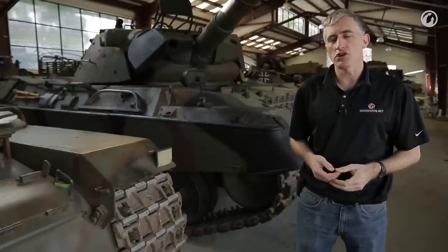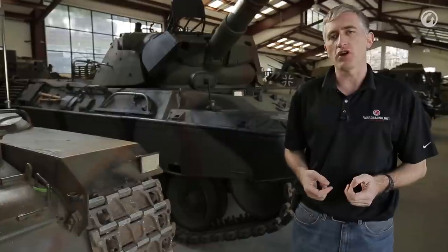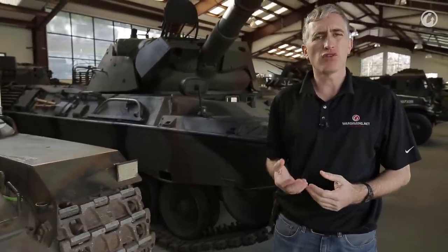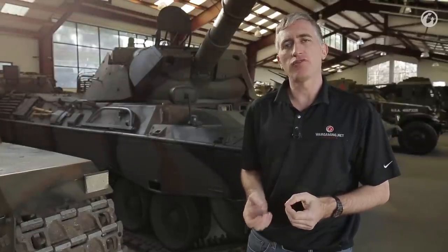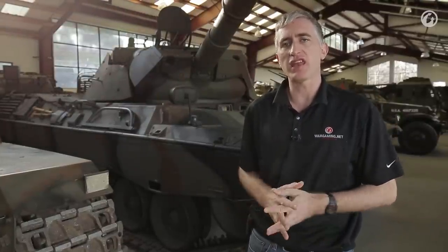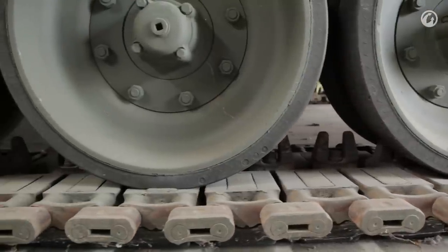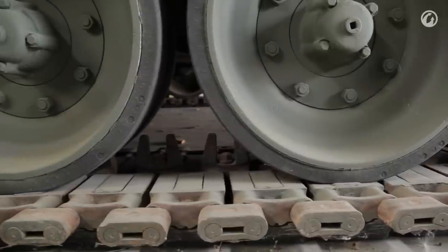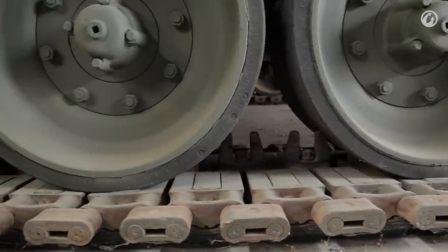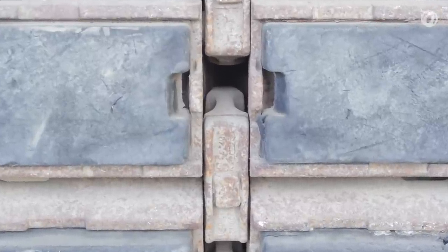The side skirts are actually more of a flexible rubber than metal, designed more to keep the dust down than to provide ballistic protection. They do have little footholds cut into them, making getting on and off the tank very simple. The track itself is the dual-pin type — a design used by the Germans pretty much since the Leopard 1 came about, and that basic design is still in service today.